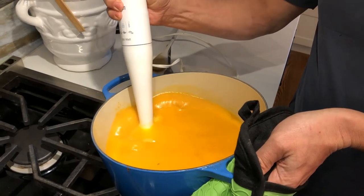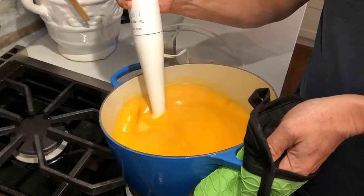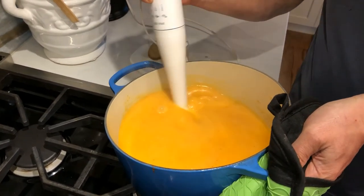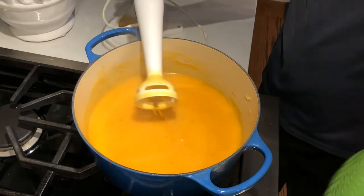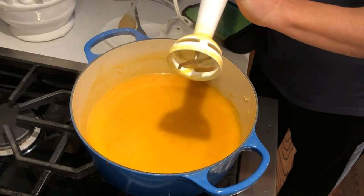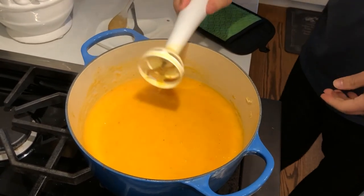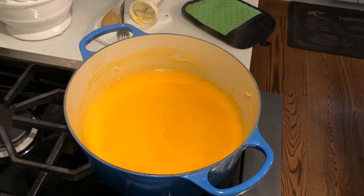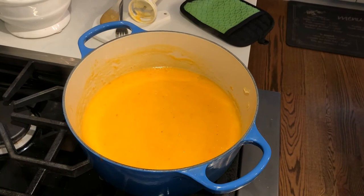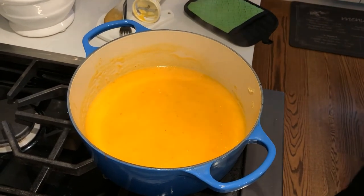When it gets soft, we're going to purée it with our hand blender. It took about a minute to get all the pieces puréed, and this butternut squash soup is ready to serve. Throw in a little croutons and crème fraîche and you have yourself a wonderful first course. Thanks for watching everybody — tune back later for more great recipes!